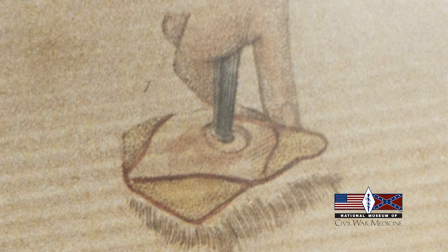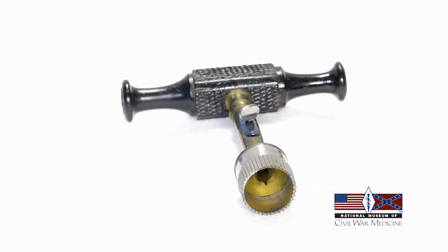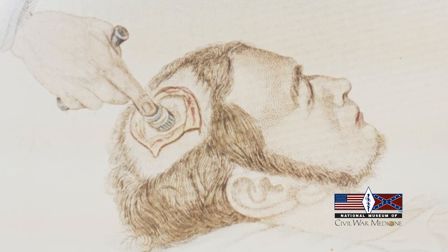The doctor would begin with a scalpel, cutting a circular indentation into the patient's skin. Then the sharp point of the instrument would be placed in the incision to guide the trephine. The surgeon had to be careful not to pierce the brain's membrane.